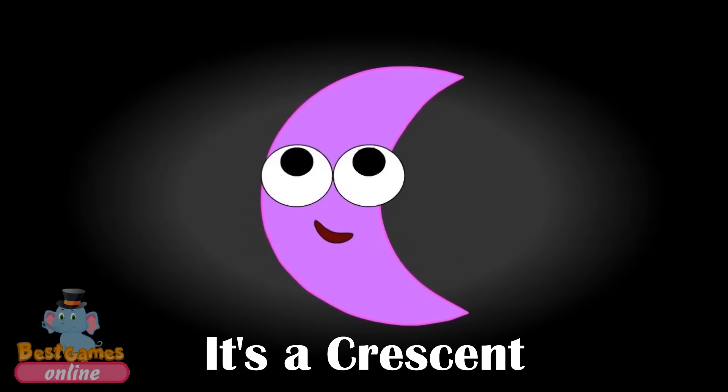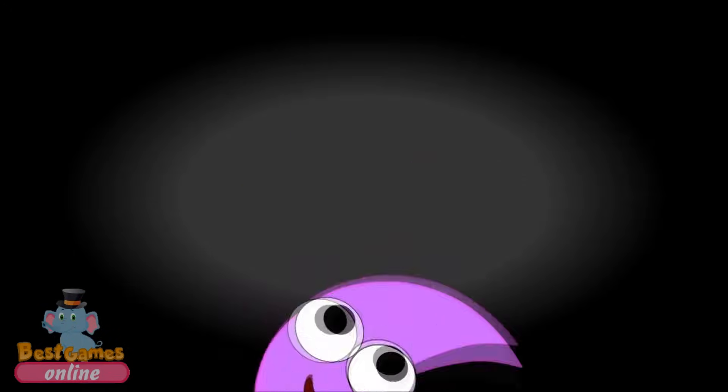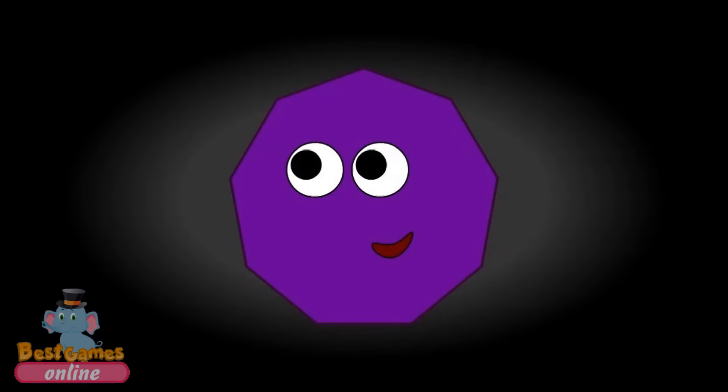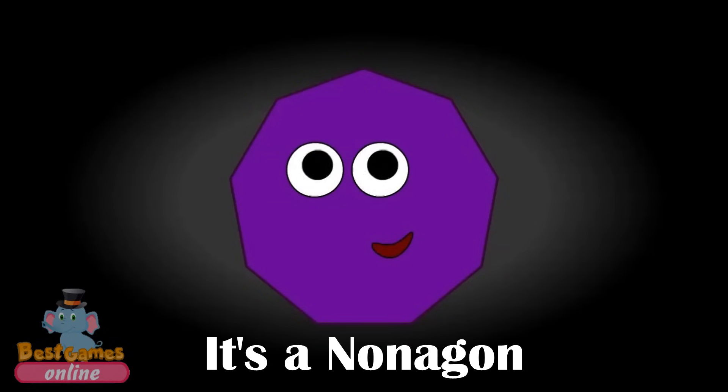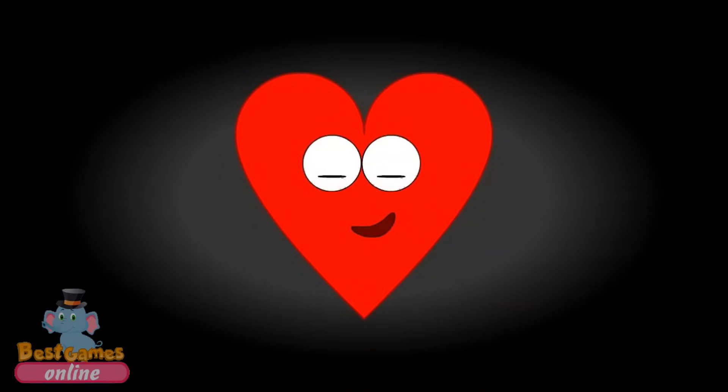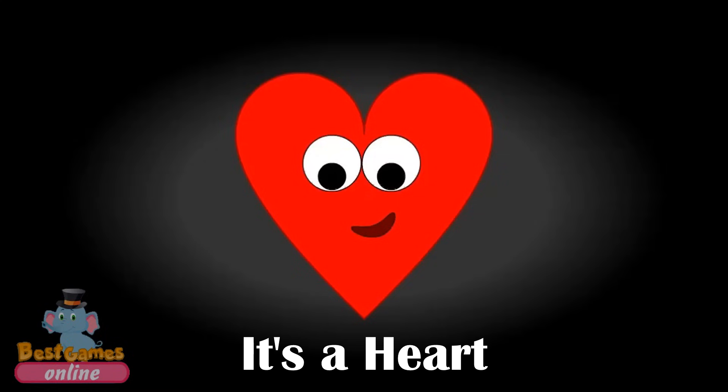It's a crescent. It's a nonagon. What shape is it? It's a heart.